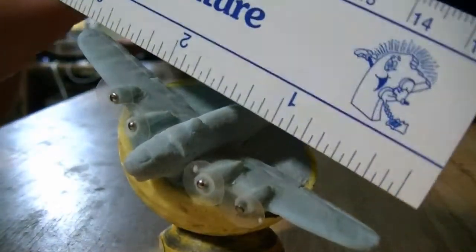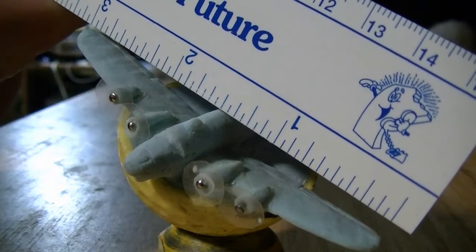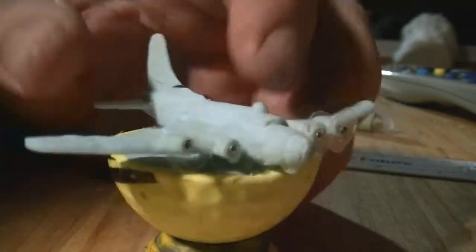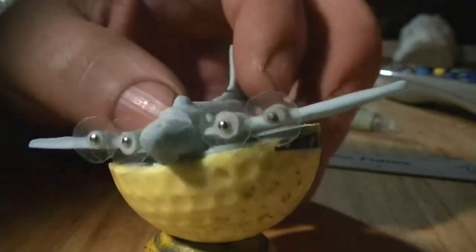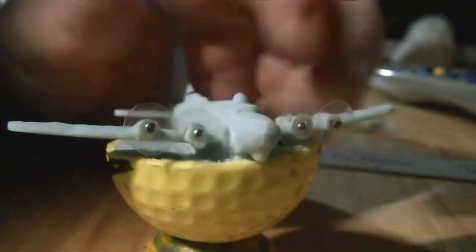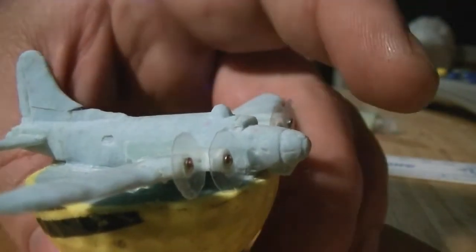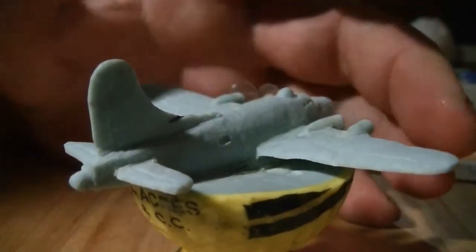And it's got a three-inch wingspan. That's the Memphis Belle. And there is a little bit of detail on the nose glass and also for the tail gunner there.